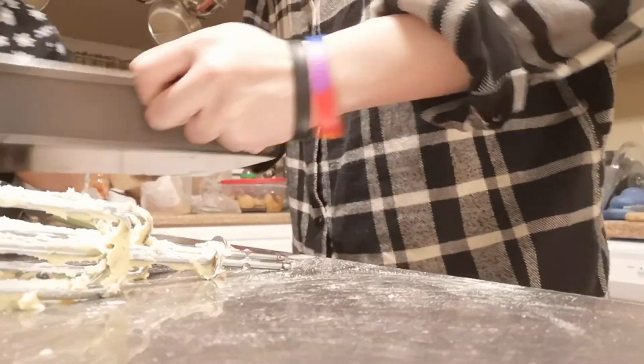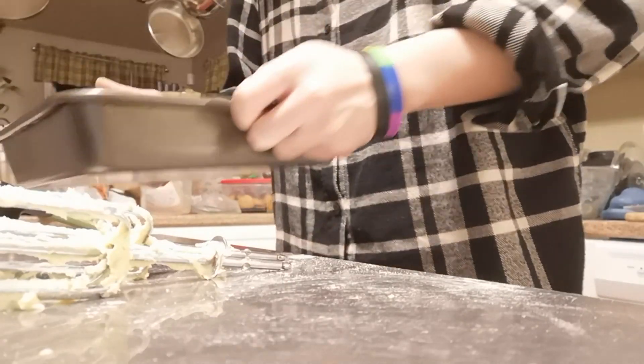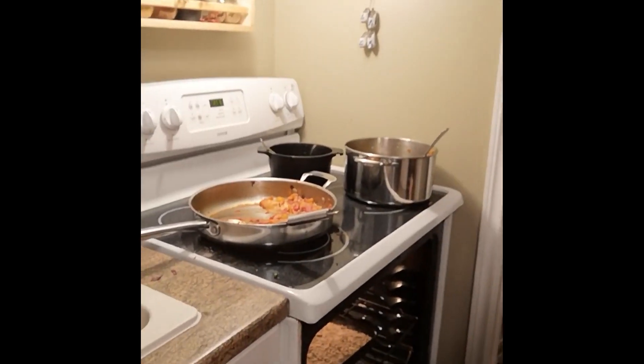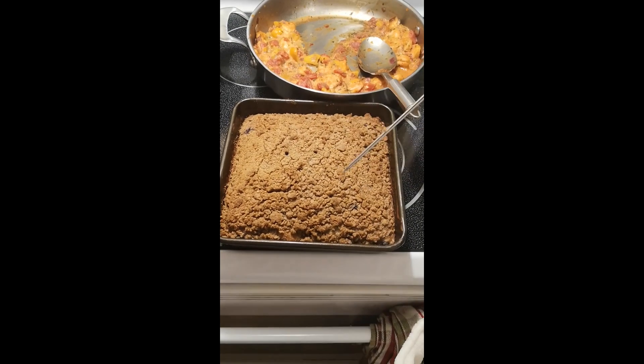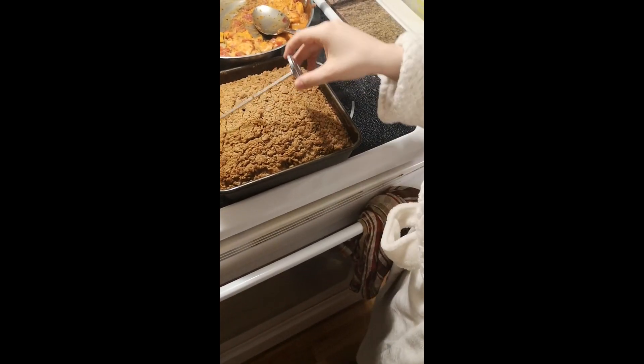Perfect, okay. Now we're gonna put it in the oven. Are you ready? Are you excited? I'm so excited! Yay! That smells good. Did you use the cake pan? No, that's for tomorrow. Well, it works.